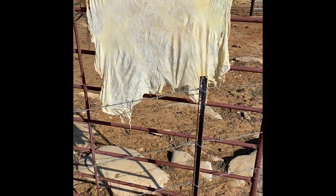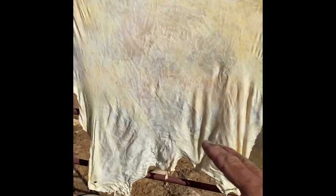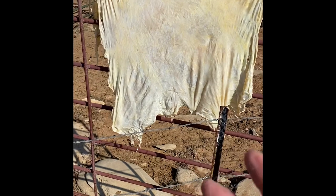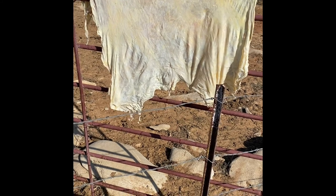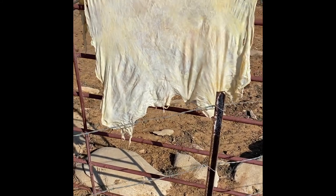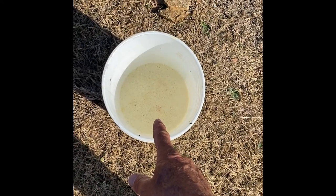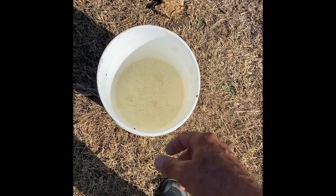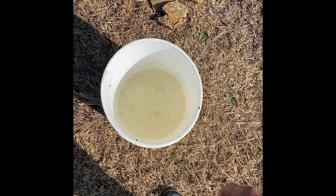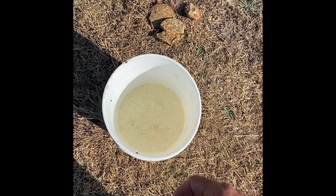I put it in soaking and forgot to video that part. What I normally do is after I scrape it, I'll hang it like this while it's still wet, let it dry about halfway, stretch it just with my hand, and then put it in the solution. This solution is a dozen egg yolks and one brain, plus maybe two tablespoons of cooking oil and a little squirt of dish soap to break up the oil.